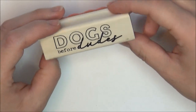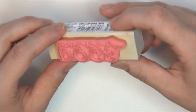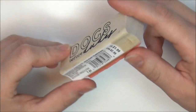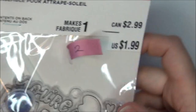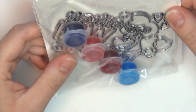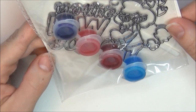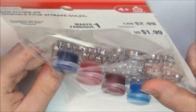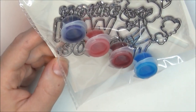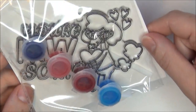This Dogs Before Dudes stamp was in one of the boxes or bags and it was originally $1.99. That's kind of cute and I got two of those. I also got two of these Suncatcher kits. They say 'you're pawsome' and have a little dog with glasses holding a heart. They were originally $1.99 and come with paint to color them.